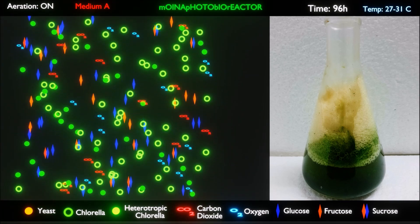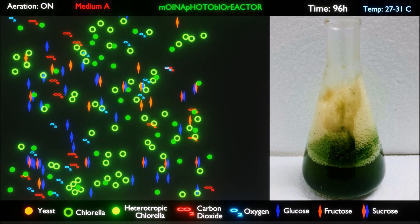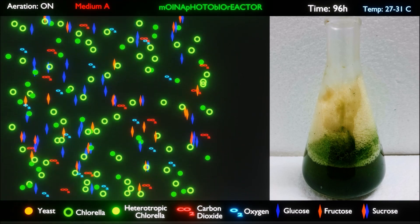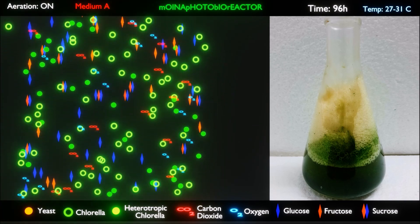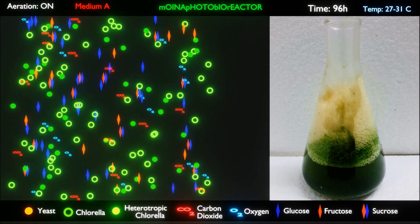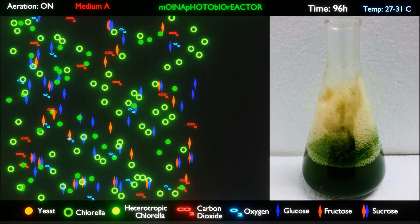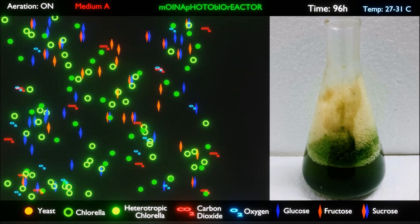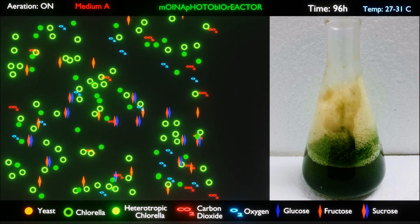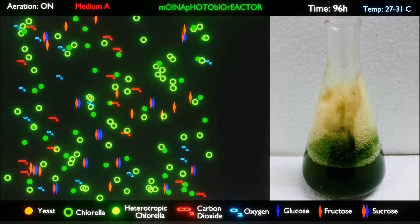This high-density Chlorella culture is also producing a lot of dissolved oxygen apart from the oxygen brought through aeration. The mixture is now saturated in dissolved oxygen from photosynthesis by the Chlorella. At this stage all the glucose from the culture medium has been absorbed and converted into fatty acids. This is very important because even in a high oxygen environment, when glucose exceeds a certain concentration, fermentation will take place and alcohol will be produced.